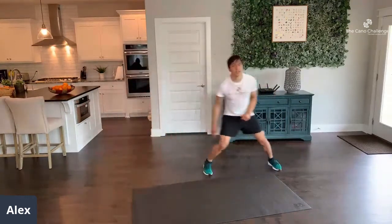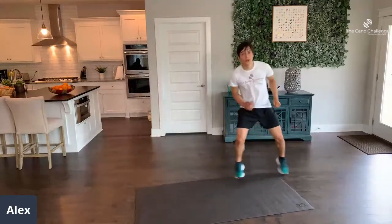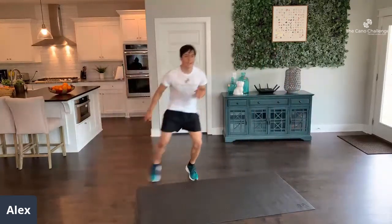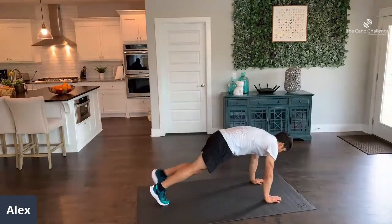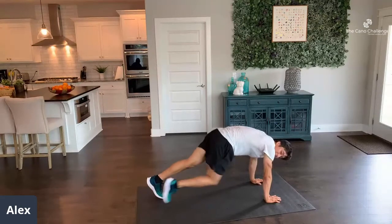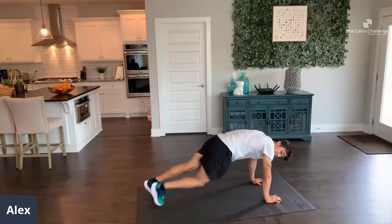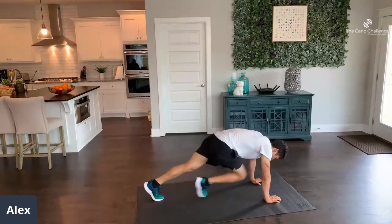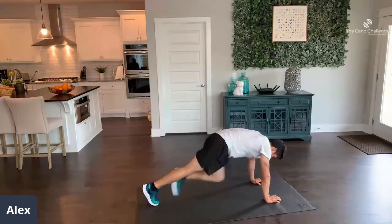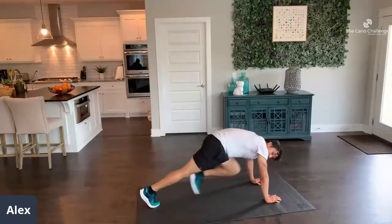25 more seconds — you've got this, there is no quit. 15 seconds. 5, 4, 3, 2, 1 — mountain climbers. Squeeze that core, get that rhythm. 45 seconds — if you have to go slow, go slow, but really focus on that core. 25 seconds — you're almost up that mountain. 15 seconds. Come on, push through the pain. 5, 4, 3, 2, 1.